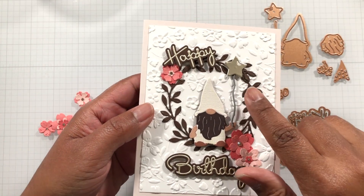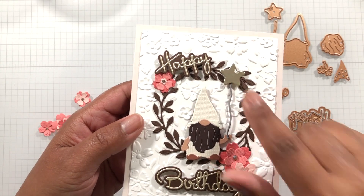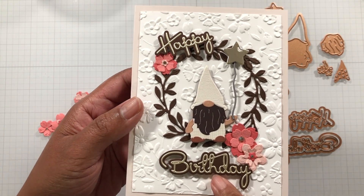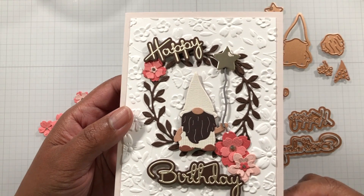Cute, cute, cute. And then the balloon here — that's in a light gold foil cardstock. And then this is a super light, almost champagne gold color cardstock. That's why I think it works so well against the brown.